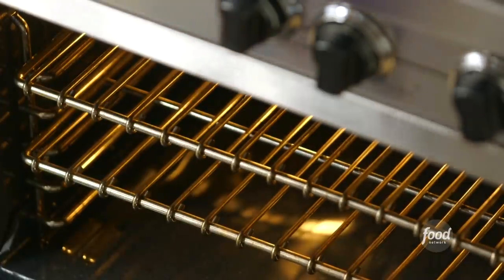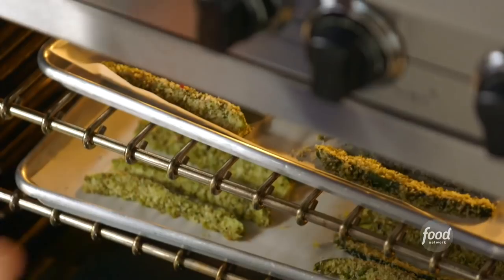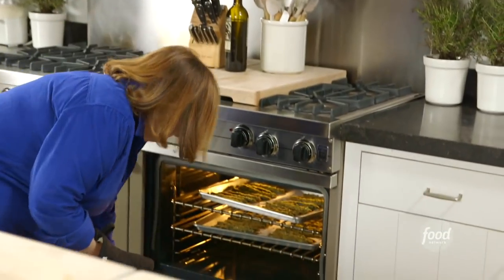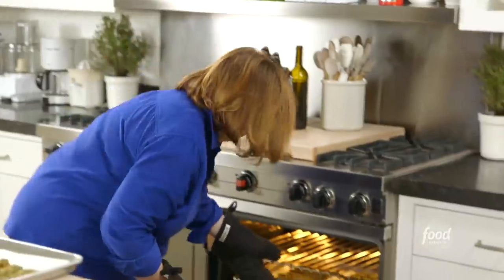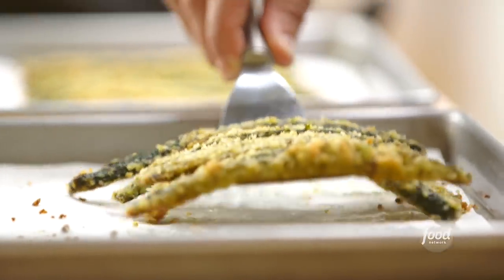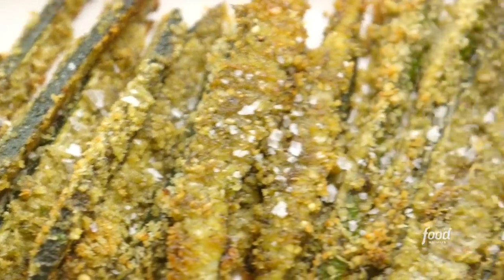All the zucchini sticks are dipped and coated and now I'm going to bake them at 400 degrees until they're golden brown. Oh, how gorgeous does that look? Time to plate them up — a little plate sea salt. Your friends are going to love these.